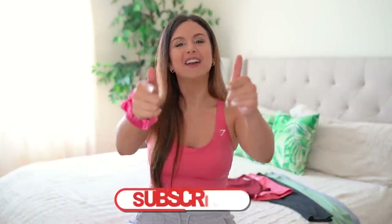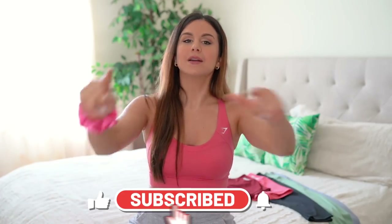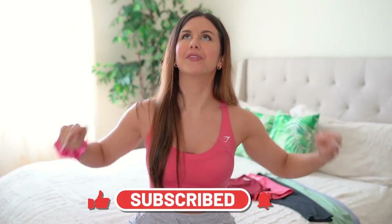If you are not already subscribed, welcome — my name is Ashley. I make new videos on all things fitness every single week, so definitely hit that subscribe button and tap that notification bell.